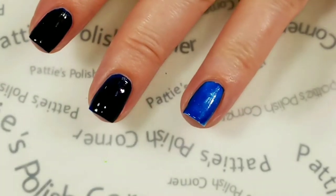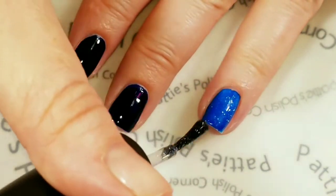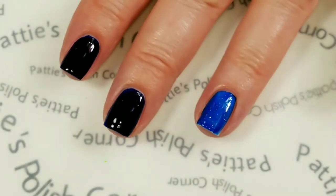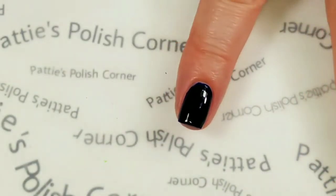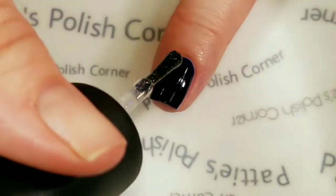I'm also going to put one coat of Fairy Dust over the top to make it extra sparkly. I like how that looks. And I'm going to put Fairy Dust over the rest of my fingernails too.